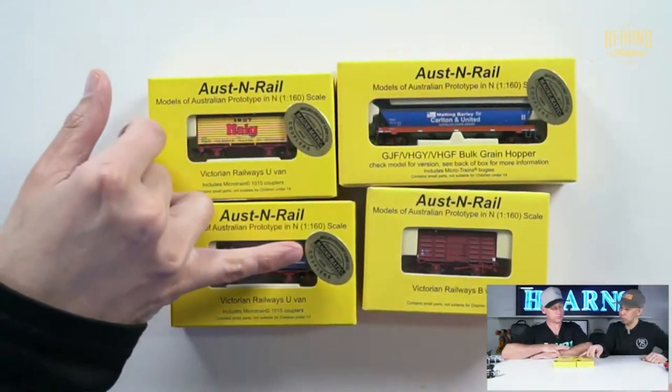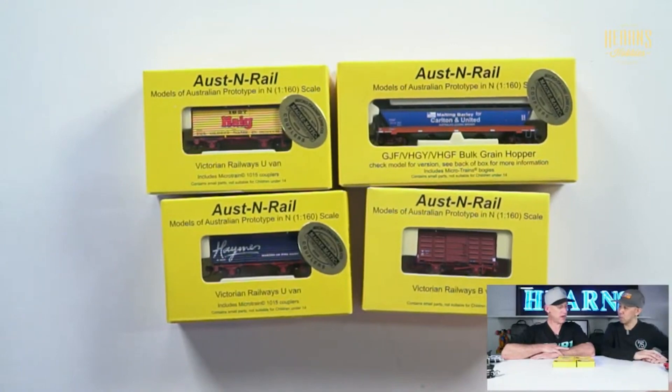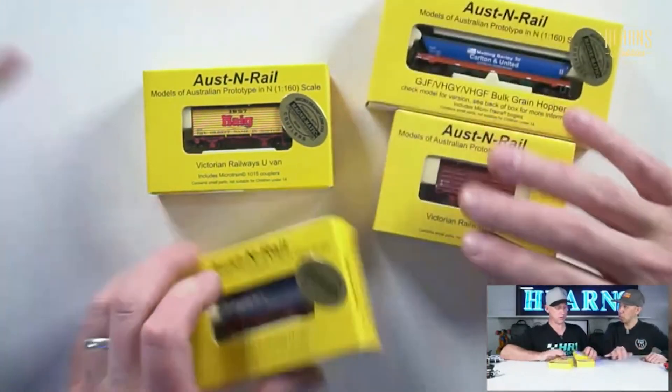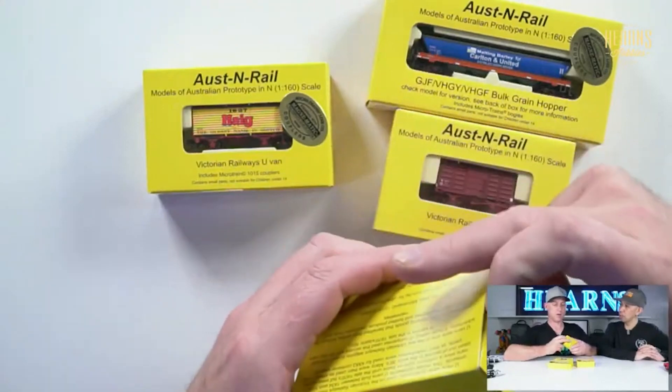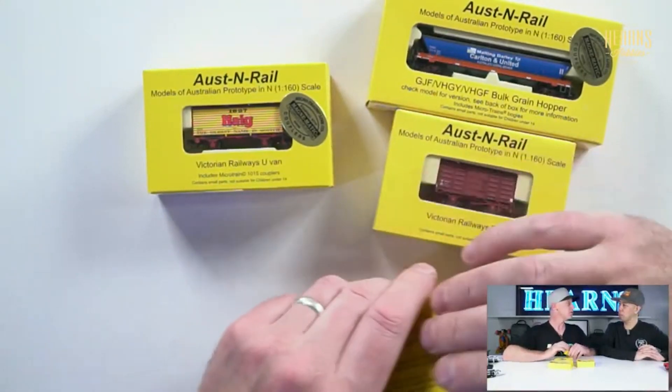And they all come with really good Microtrains couplers. So what's that going to pair to? They pair straight onto Aussie locos and also Gopher. And Gopher? Yeah. We love Gophers, don't we?